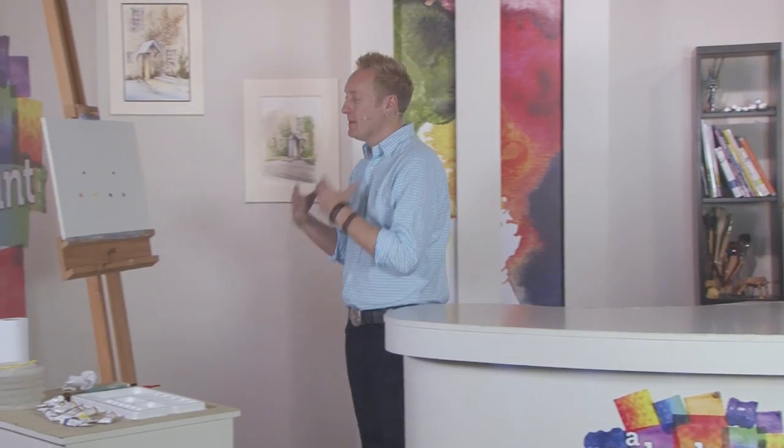Amazing work there — fantastic blending and drawing skills and a great attention to detail. Thanks for that, Carol. Now it's time for me to show you a few more simple tips to help develop your watercolour painting techniques. A question I get asked all the time is about colour mixing: how do I know which colours I need, and how do I know which way to mix them?